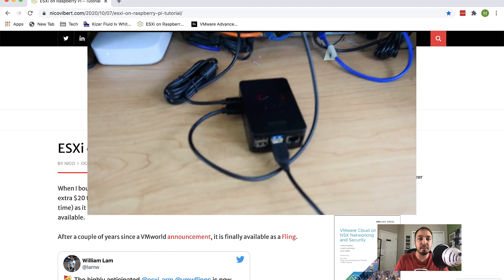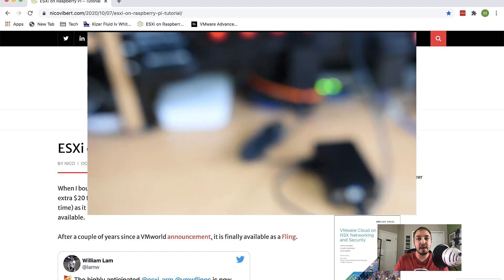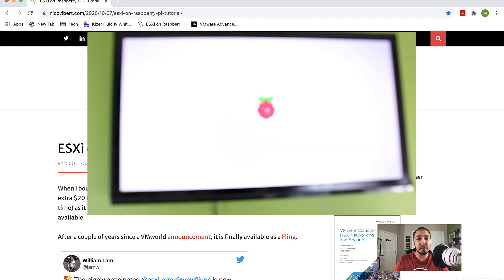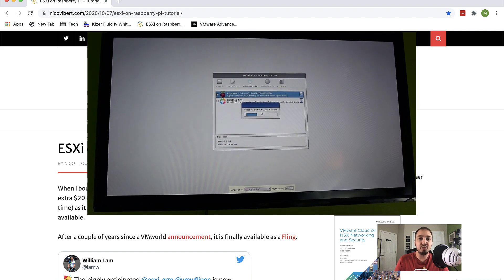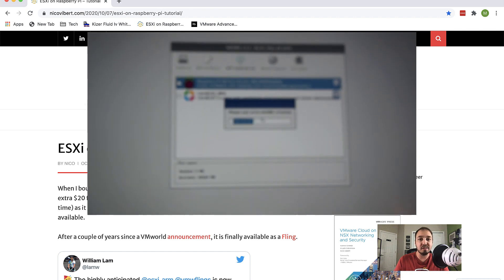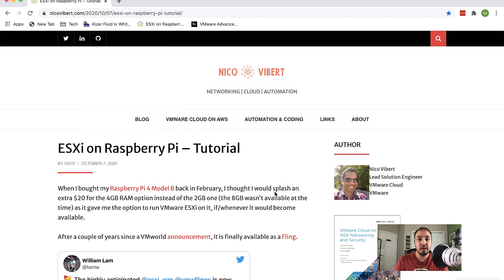At this point you should be pretty much ready to boot up your Raspberry Pi. If you got the kit I got with the preloaded SD card with the Noobs software, you're ready to just boot up and select the very first option, which will boot you into the Raspberry Pi operating system. At that point, you're ready to follow along with the instructions I'm about to show you.